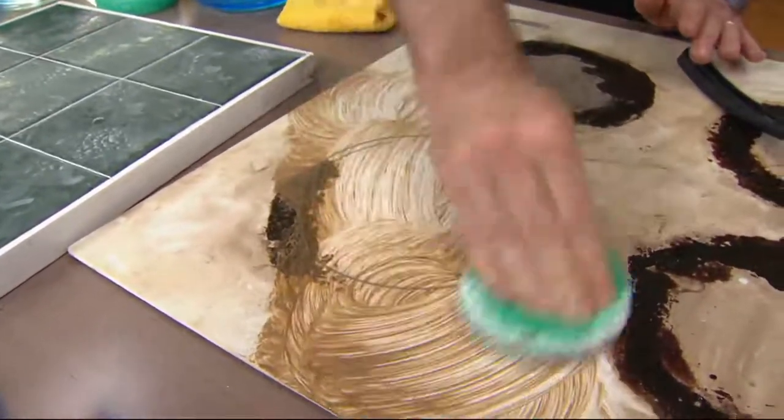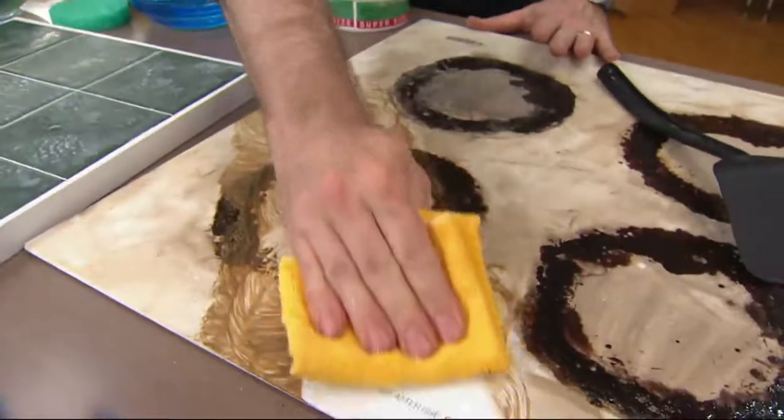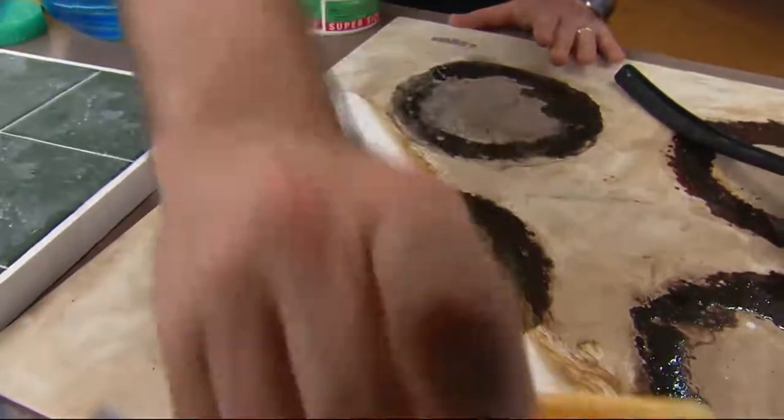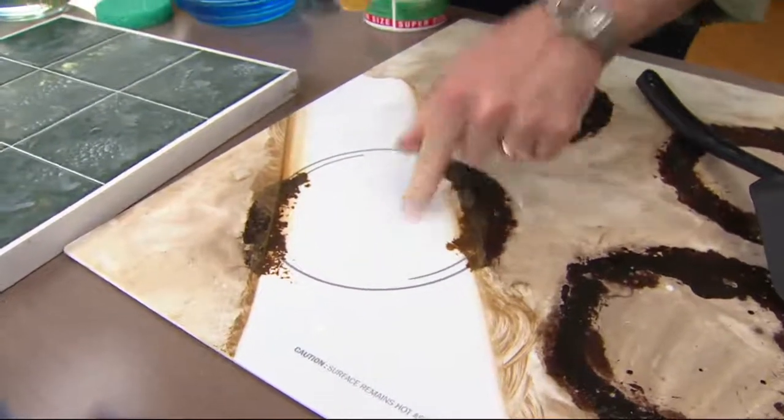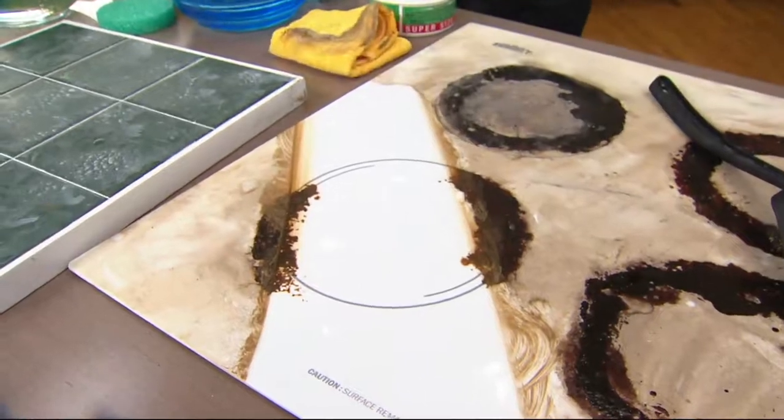It's doing the job without harsh chemicals — take a look at this, it's going to be squeaky clean. You can cook directly on that surface because you're not using harsh chemicals. That is the sound of clean.